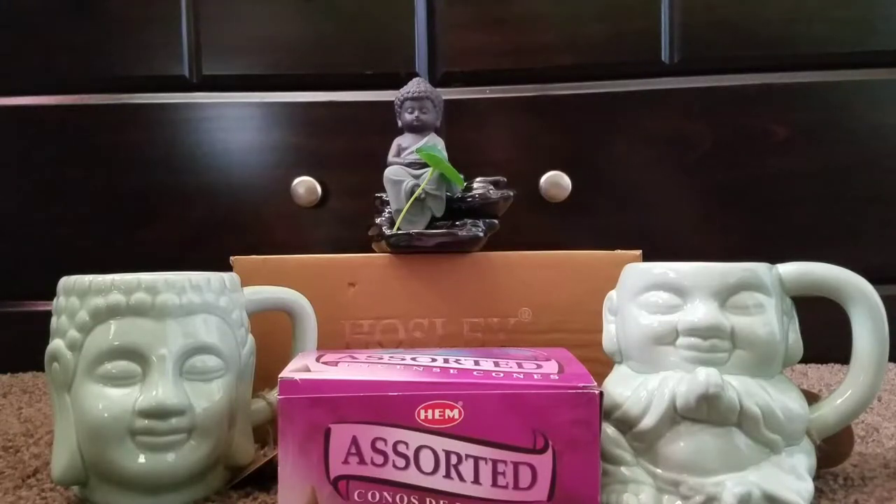Hey everyone, I just wanted to show you a small little birthday haul that I got. Most of my haul consists of incense. I have a couple other things to show you guys, but most of this haul is going to be incense. So let's get started.